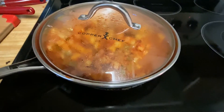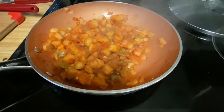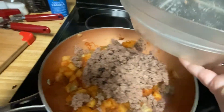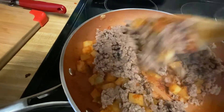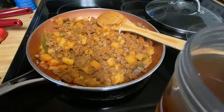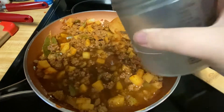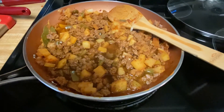It has been 10 minutes and this is what it looks like. We are going to now add the pound of ground beef and one and a half cups of beef broth. We are going to mix and stir it so that it's all well mixed together. Now I will leave it simmering for another 10 minutes.